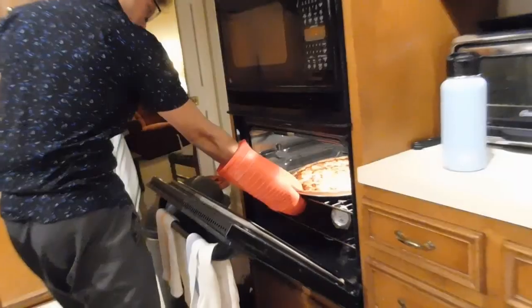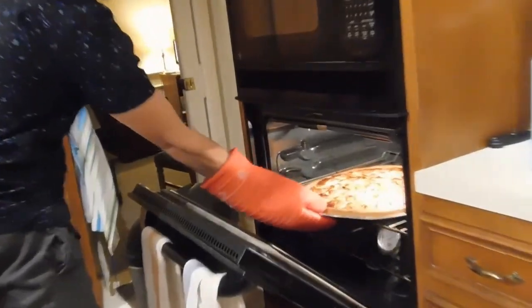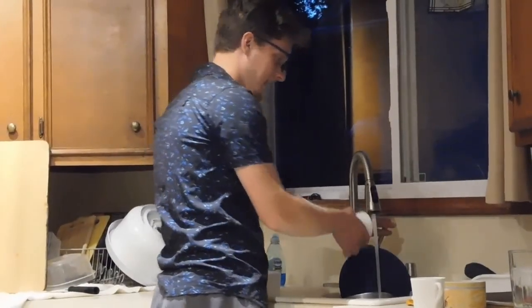The oven is set to 450 degrees. We're gonna wait till we smell the cheese. Did that sound authentic? It's pizza time! Remember kids, if you're having trouble the first time, practice always makes pizza!